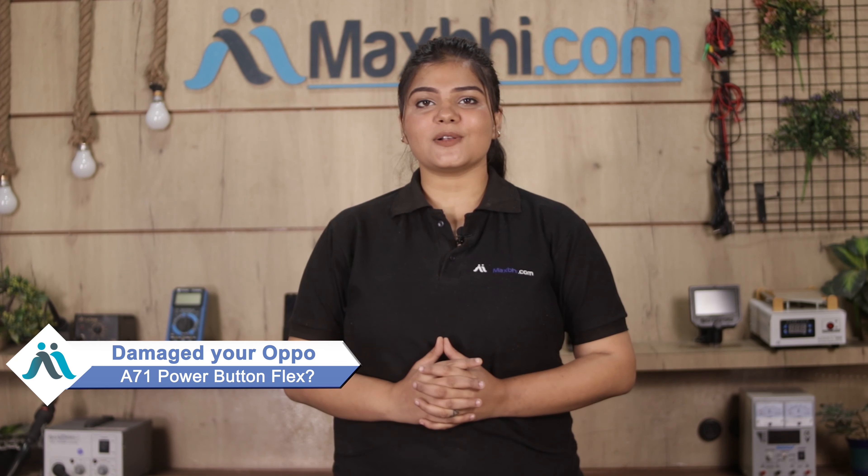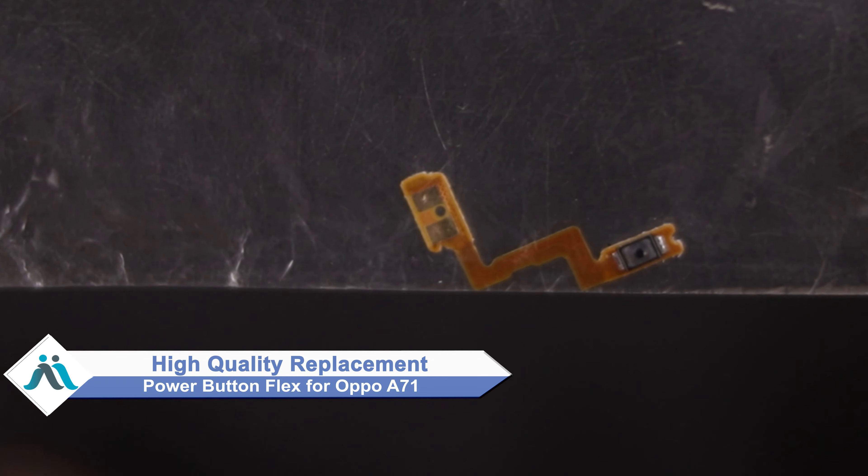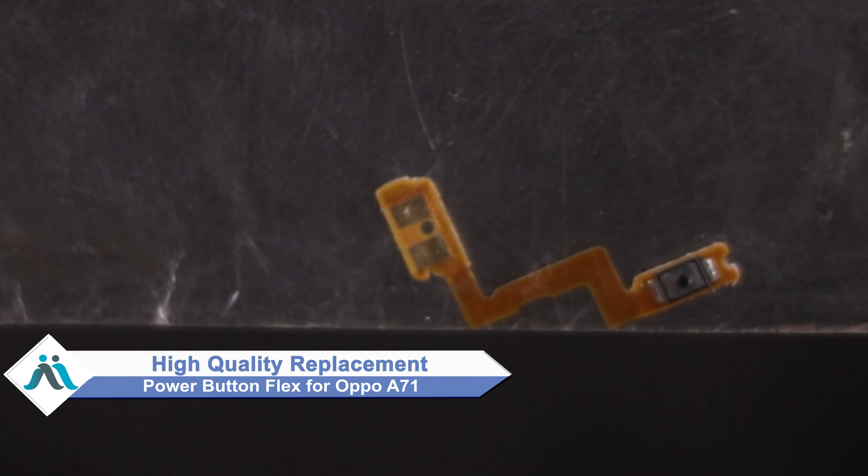Hi friends, this is Lucky from MaxP.com. Friends, did you have the Oppo A71 power button flex damaged? By the way of high repair cost of your smartphone, don't worry — you can now buy high quality replacement power button flex for your original Oppo A71 at a very affordable price.